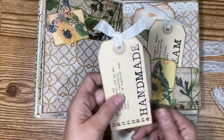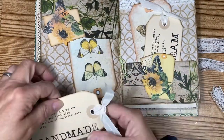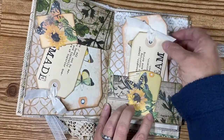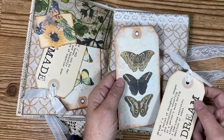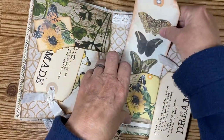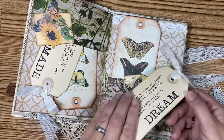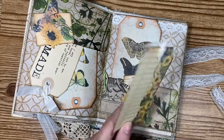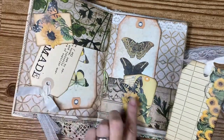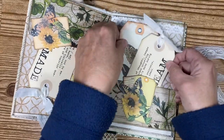I tuck these in here — it's an up-and-down pocket. Here's the other pocket with the same tag but with different butterflies. This one says 'Dream' — I thought that was really cute. It matches — this was actually part of a kit that matches these little tags I put on here.